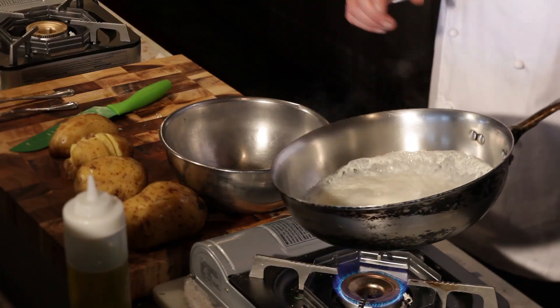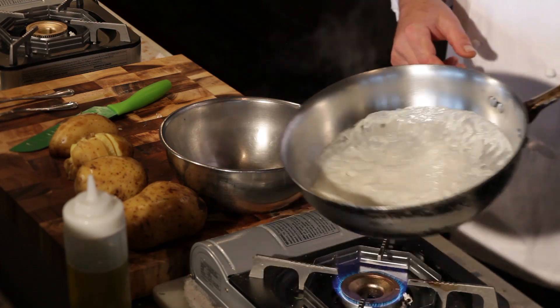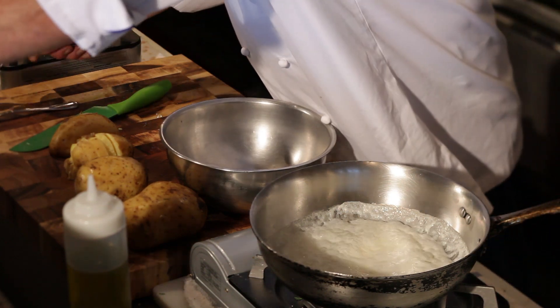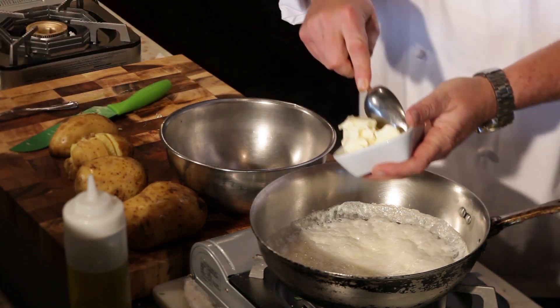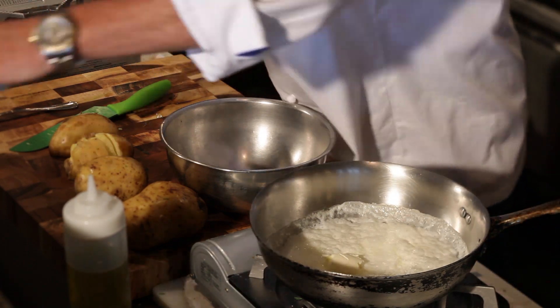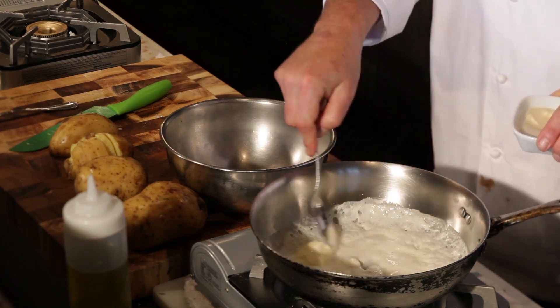What I have going here is I have some cream that I'm starting to scald out a little bit. As it's starting to get nice and foamy, what I want to do is add some butter — all in the same pan to the cream. And I'm going to add a little bit of garlic puree, so this all starts to come together. This is what we're going to fold in to the potatoes.